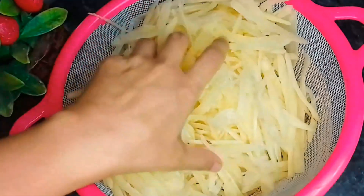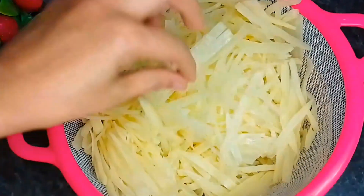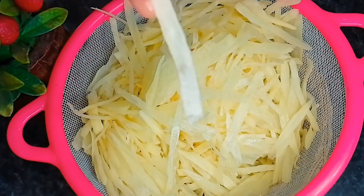Hello everyone, welcome to a very small recipe named Nimko Chips. You can eat the Nimko Chips like this — I will tell you how they are made.